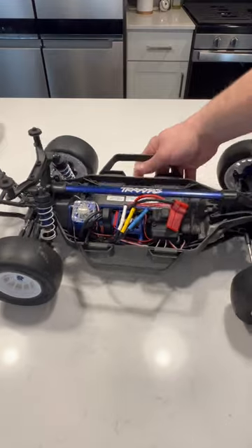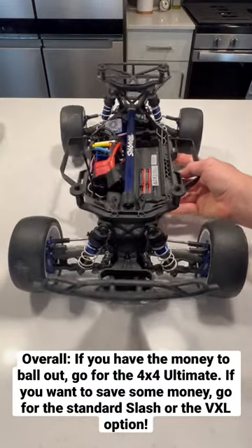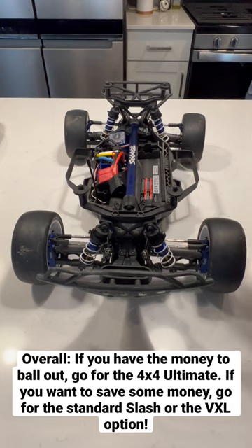This is by no means a professional build, but for a novice driver like me, and someone who's getting back into the sport after 15 years, I do believe that this is the best option.